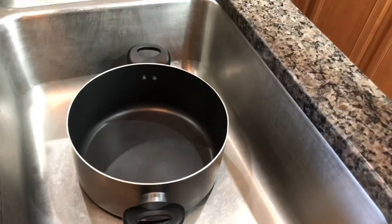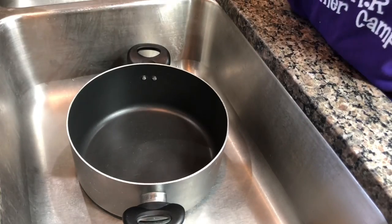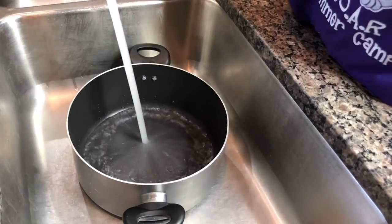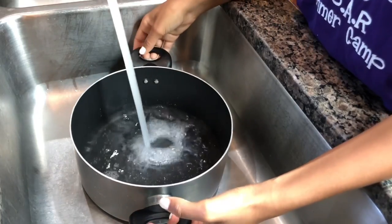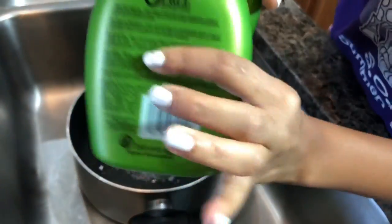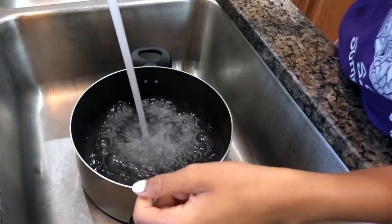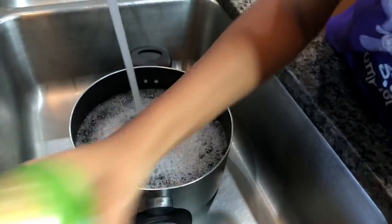I was thinking about putting audio behind this video but I'm just gonna talk throughout it — it's pretty quiet in my house. So first you need to fill up your pot of water. I'm going to take my shampoo and conditioner and put about two little squeezes of each into the water.